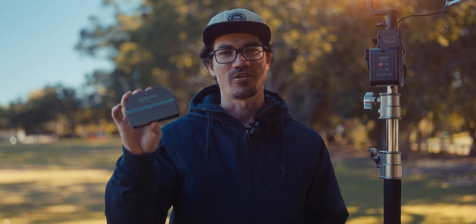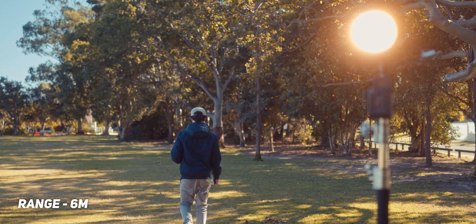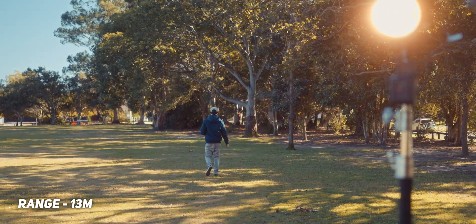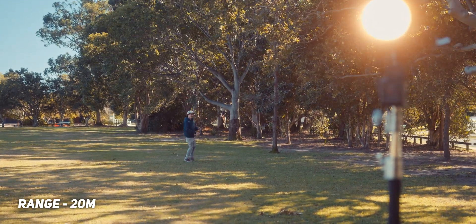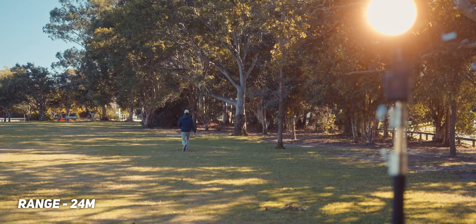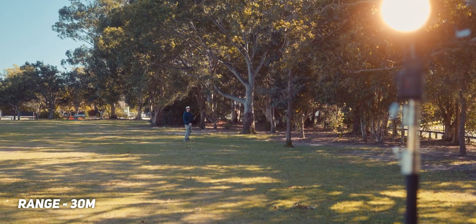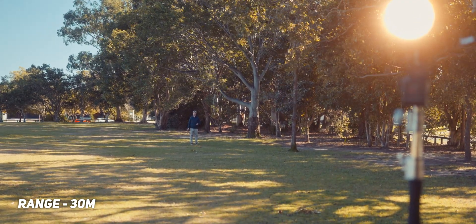Starting with the transmitter box on my person. Counting out — still good at 20 metres, still good at 30 metres. The latency is pretty good as well.